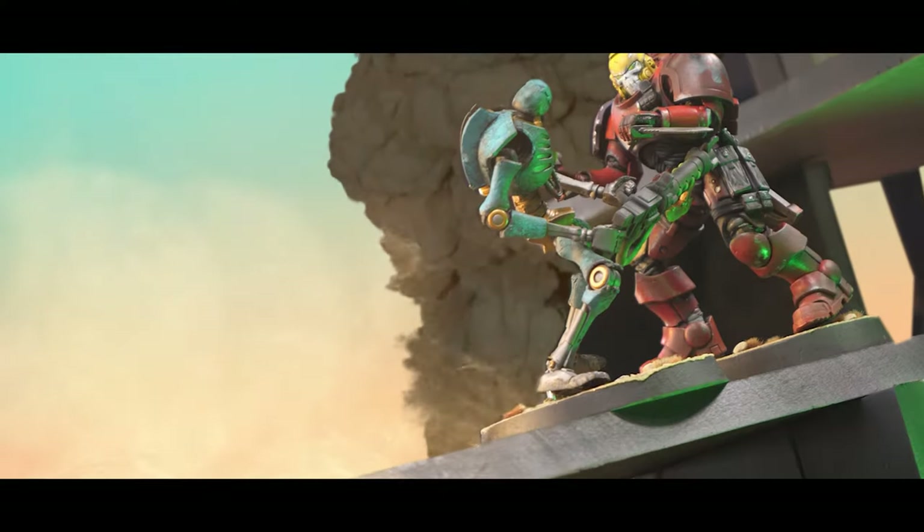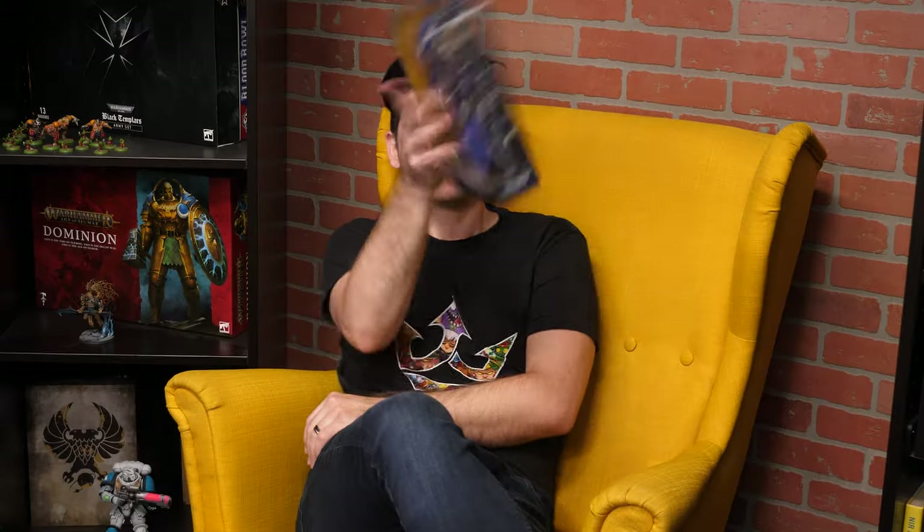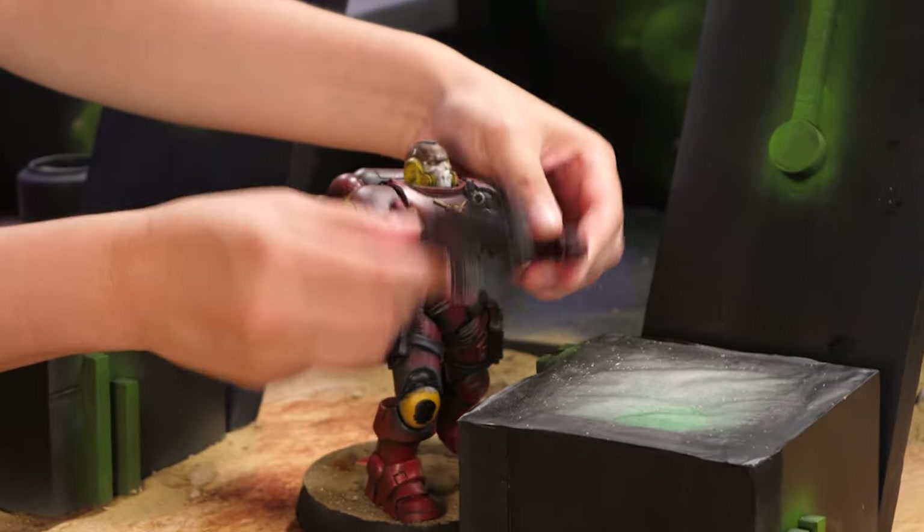We took these 16 action figures and made the biggest game of Kill Team you've ever seen. And when we say big, we mean big — like literally a giant scale. Stick around to find out how Giant Kill Team came to be.